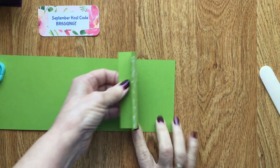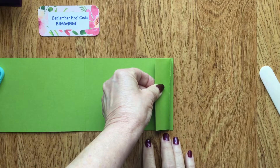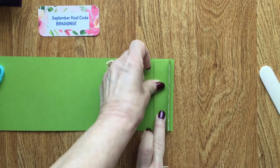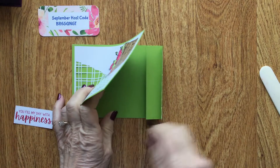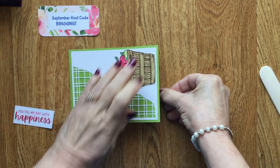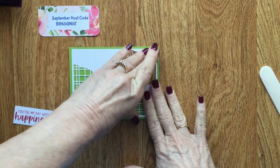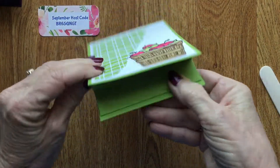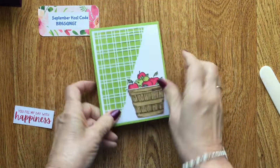I just eyeball the placement, press it down, make sure you have it as straight as you can, hold it down, and press this down like this. That gives you your stand on the inside that makes your calendar stand up.